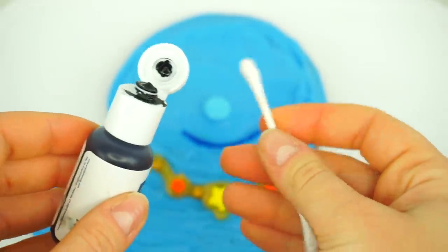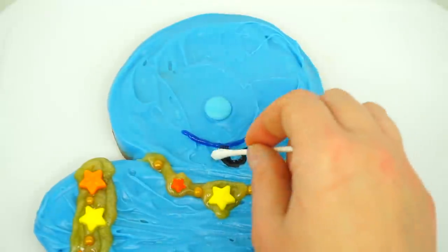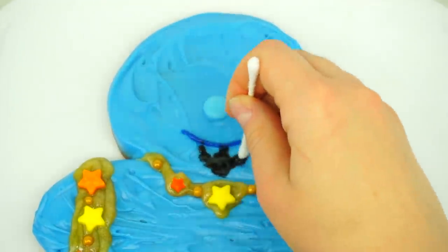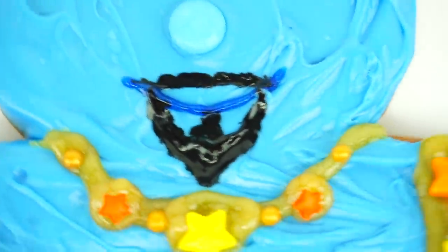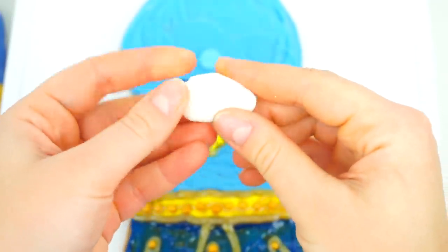Using black food coloring and a q-tip, we are going to add black beard. Oh my goodness, I think this is the cutest Genie ever!